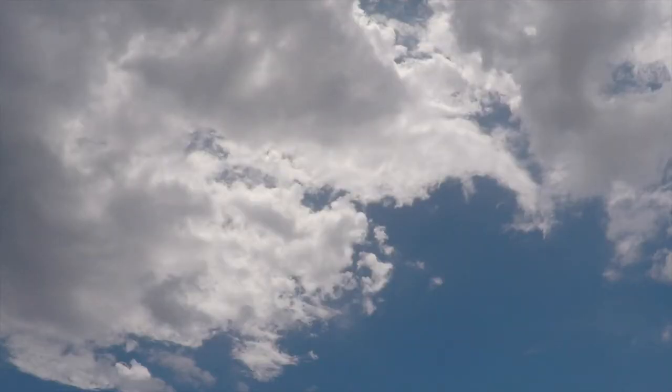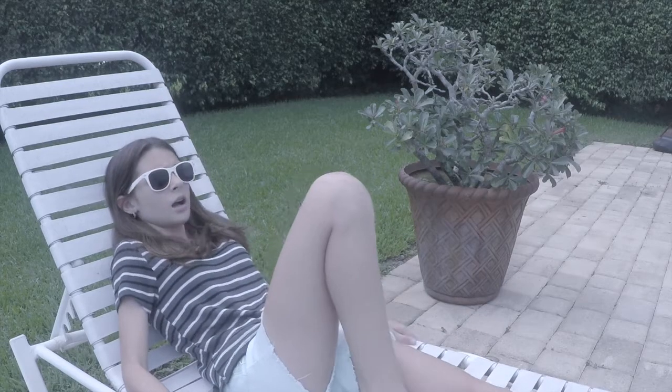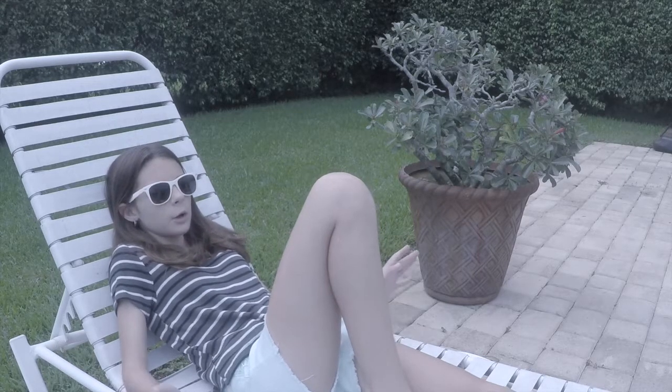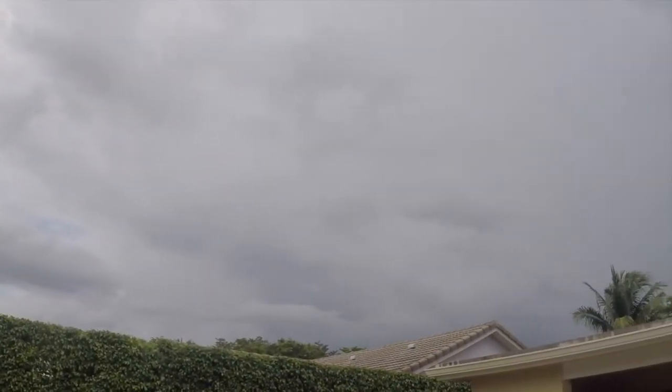It's really sunny outside — look how sunny it is! Maybe I shouldn't be outside though... look how dark it is outside. We'll be right back.